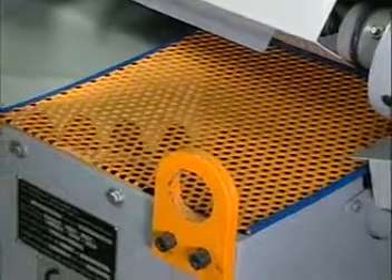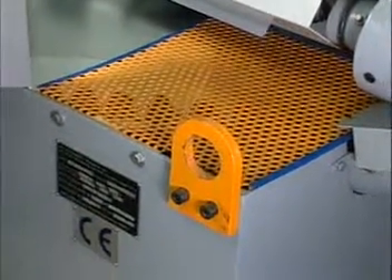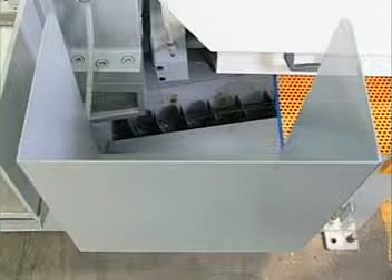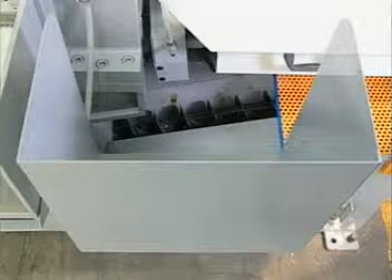The powerful hook is designed to safely lift the machine for routine maintenance. All parts of the machine which could represent a source of danger to the operator are protected by fixed guards.